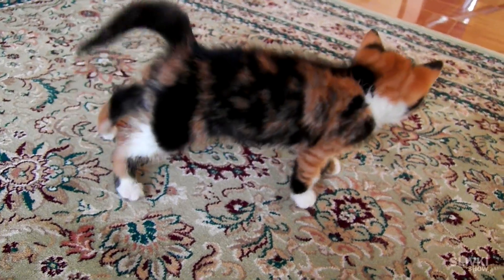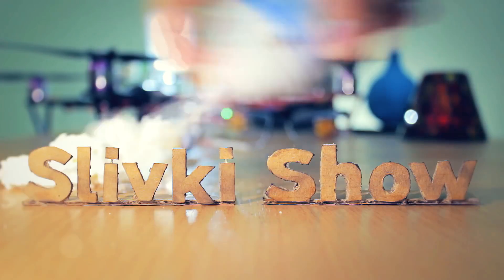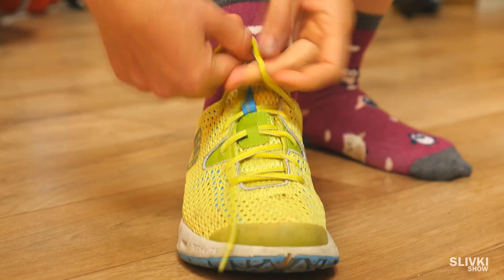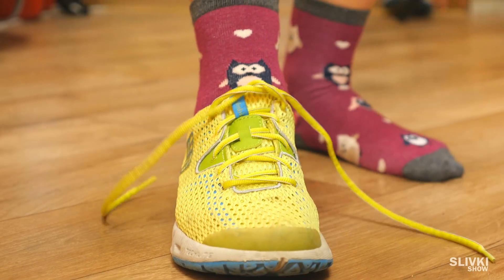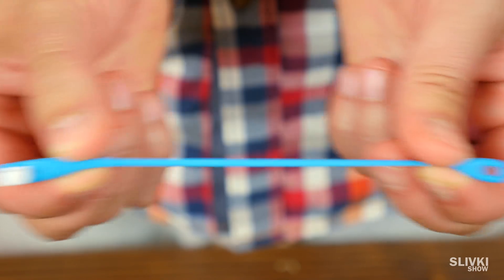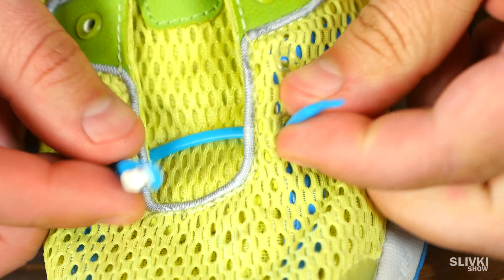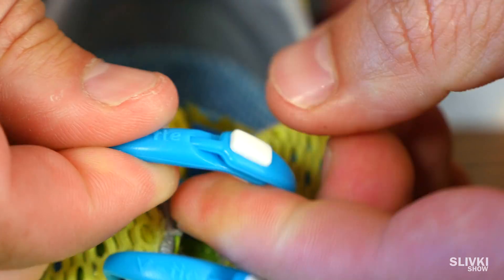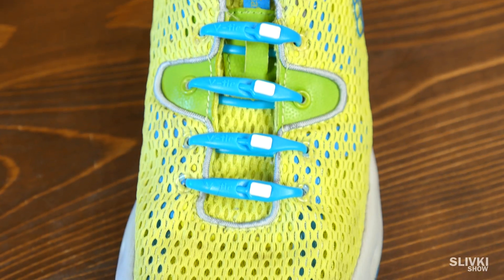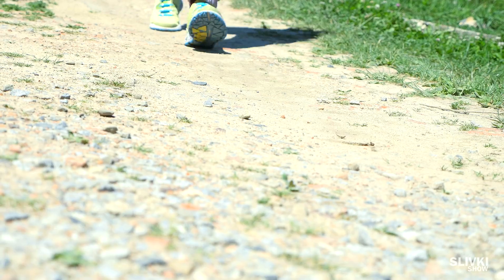Hey folks! Now these will be cool life hacks. For more than a hundred years people have been tying their shoes, but that could come to an end. The reason could be these silicone lace ties. All you need to do is put them through like usual laces, clasp them, and from now on you don't have to tie your laces. I don't know why shoe manufacturers didn't think of this idea — it's super comfy.